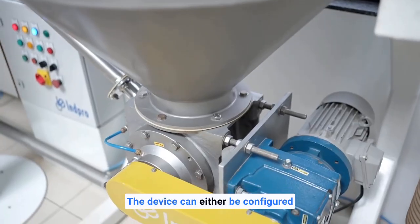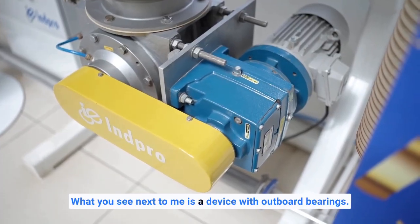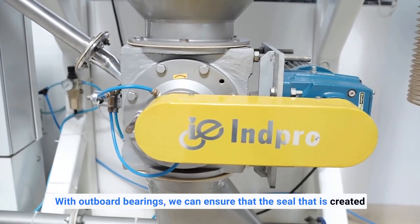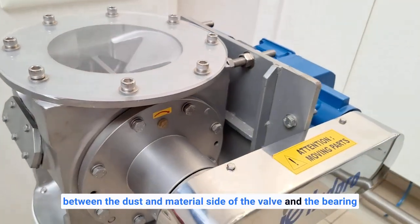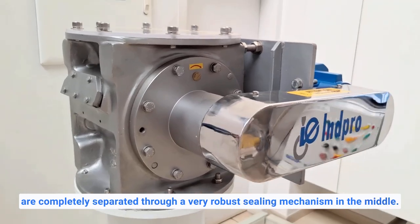The device can be configured with either inboard bearings or outboard bearings. What you see next to me is a device with outboard bearings. With outboard bearings, the seal created between the dust and material side of the valve and the bearing are completely separated through a very robust sealing mechanism in the middle.